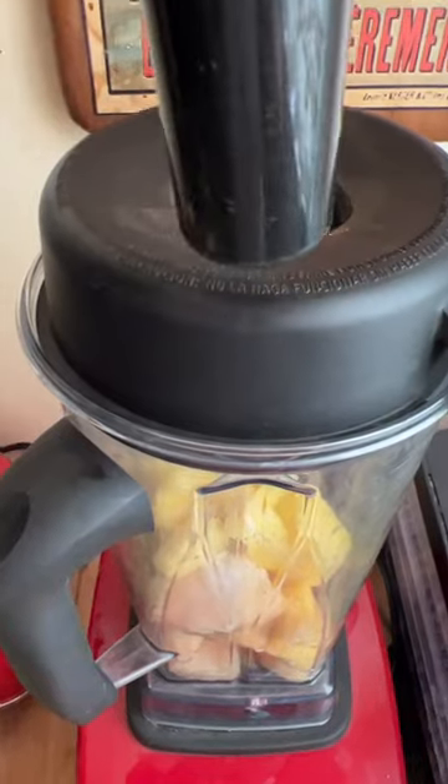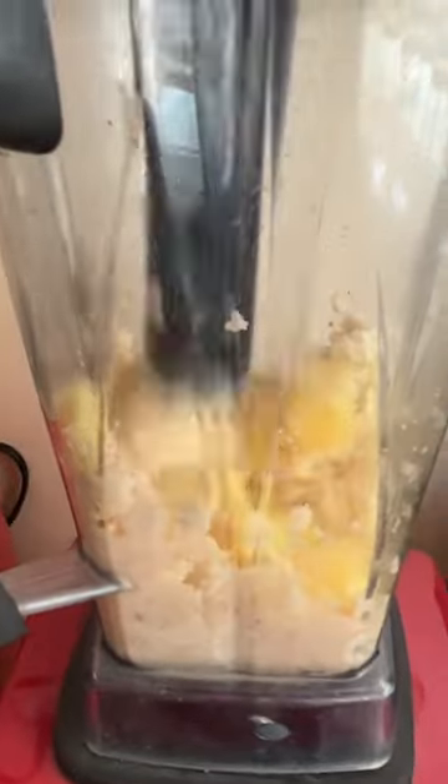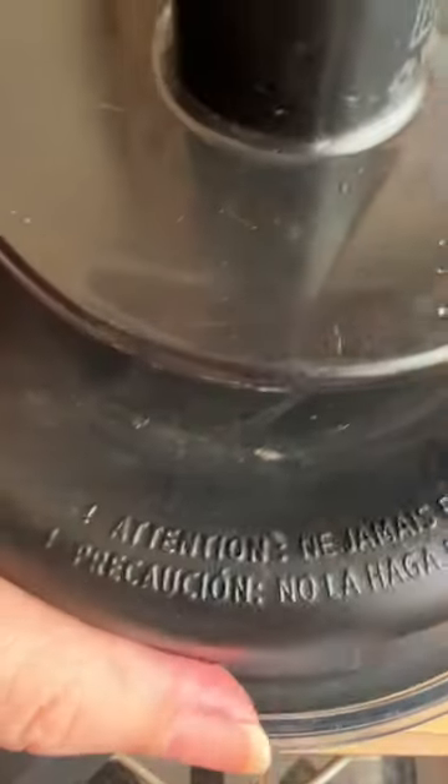Blend it in a high-speed blender until smooth. I'm using my tamping tool to push it down onto the blades. This is a bit of a loud process, I'm afraid. Keep blending — we're nearly there. And voila, smooth.